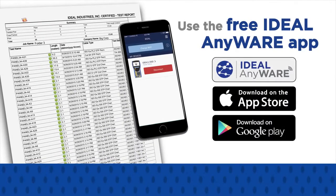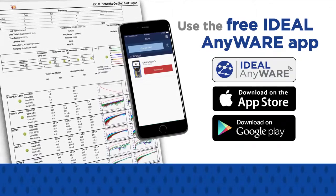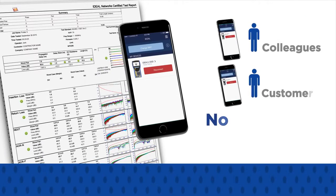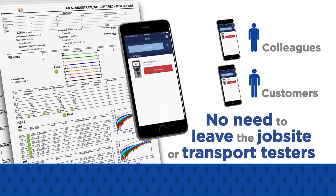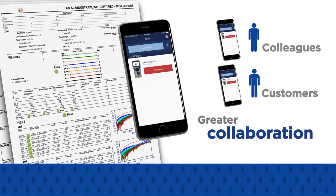The optional encircled flux accessory allows compliance to the latest 2016 fibre optic certification standards when testing multi-mode fibre. Using the free Ideal Anywhere app, field technicians can share test data with colleagues or customers without leaving the job site or transporting testers, resulting in greater collaboration, more on-time job completions and reduced costs.